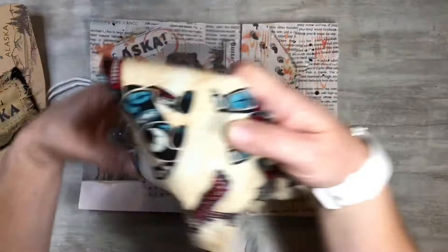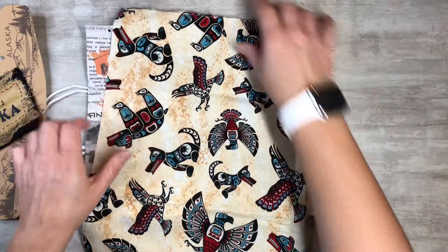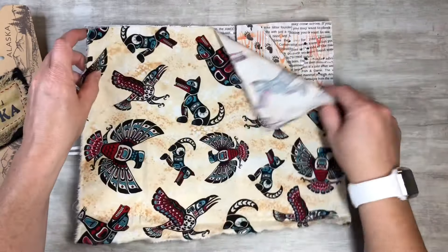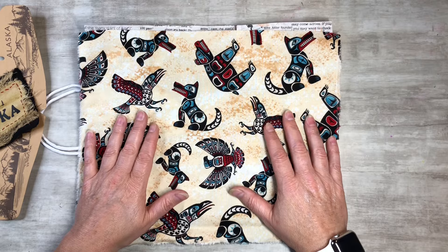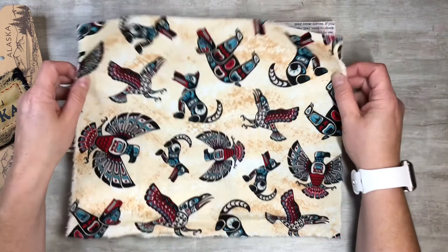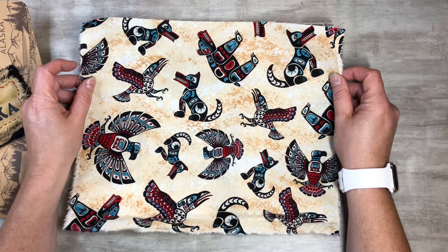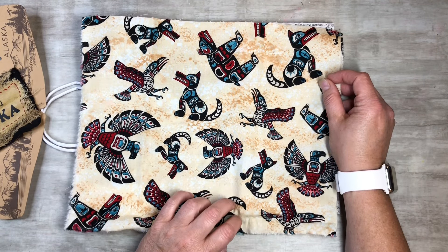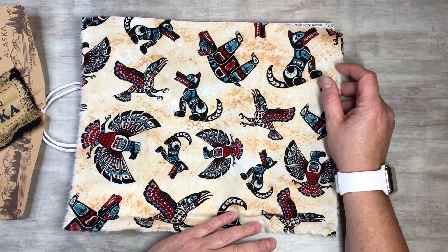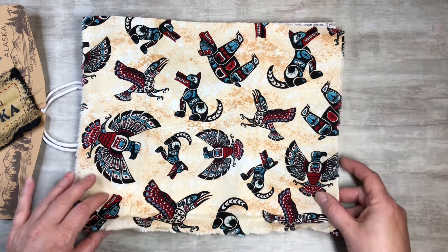I'm going to use this fabric that my mom sent me. I have tons of fabric - she's a quilter and she sent me stuff through the years. I thought this was great, perfect for an Alaska-themed journal. I want to show you guys how I'm going to put this on the front of the journal, and we'll go from there and see where we're at.